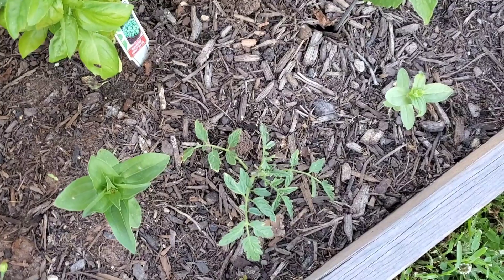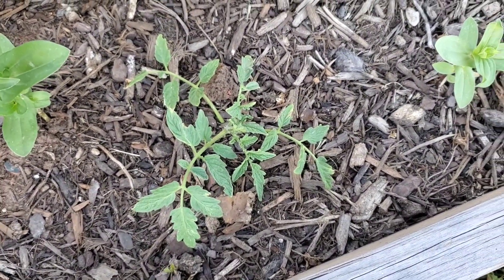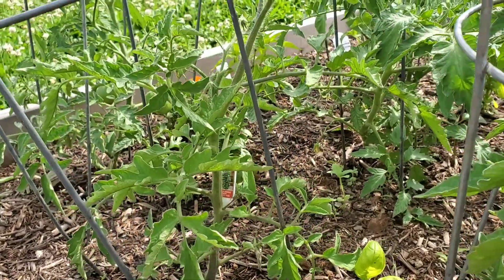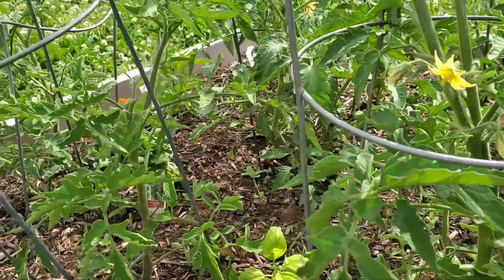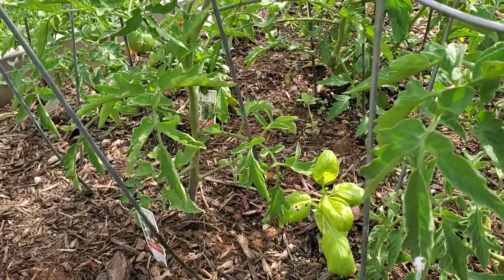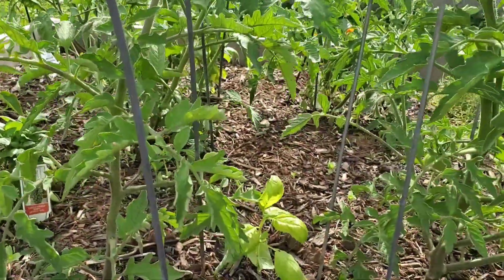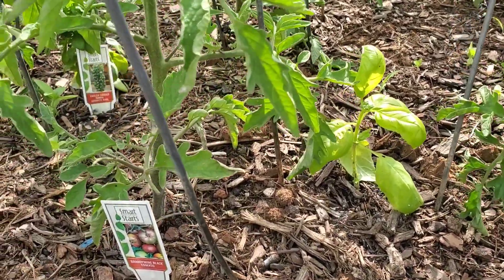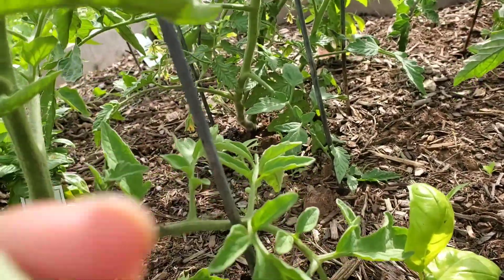I propagated this from another Jetstar plant — let me show you how I did that. I wanted to do a quick video on how to propagate suckers from tomato plants so that you could try to make a new plant. I've done this a couple times over the past four years or so, and you can do it a couple of different ways. First, you need to know where to get it from on the tomato, and that's from the sucker.